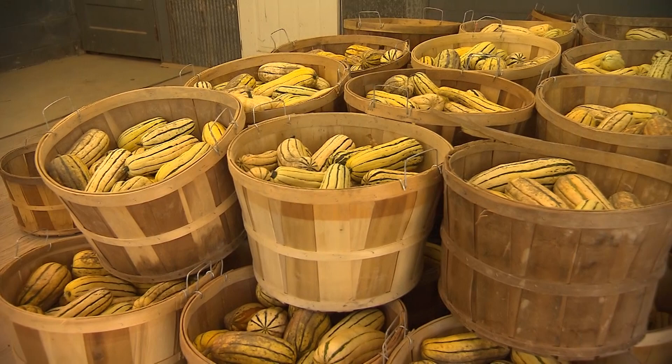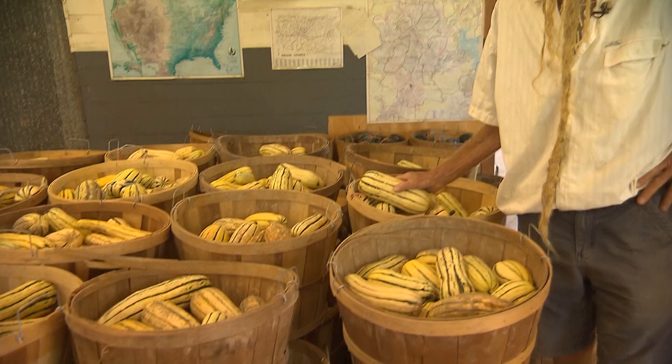Seeds of squash plants found in caves in Mexico are said to be 10,000 years old. This makes squash one of the oldest of cultivated plants.